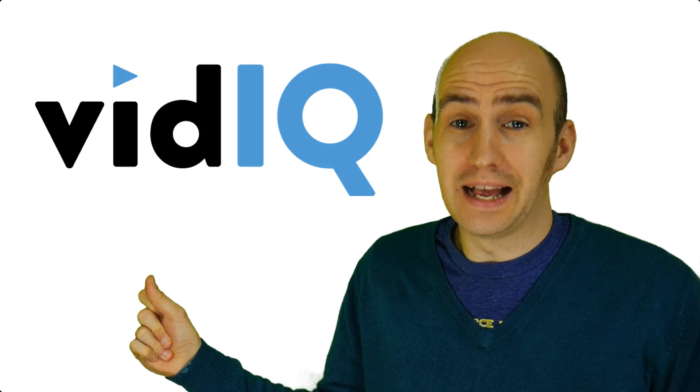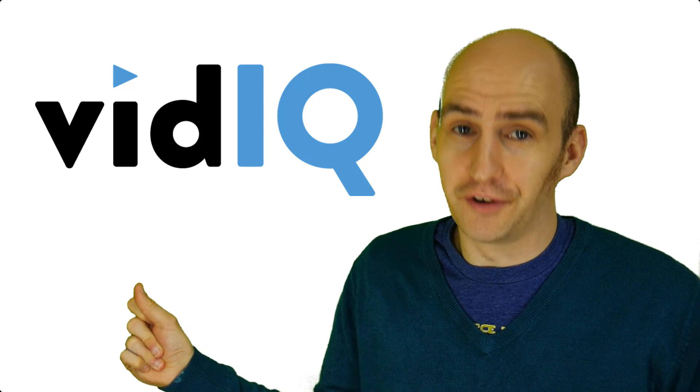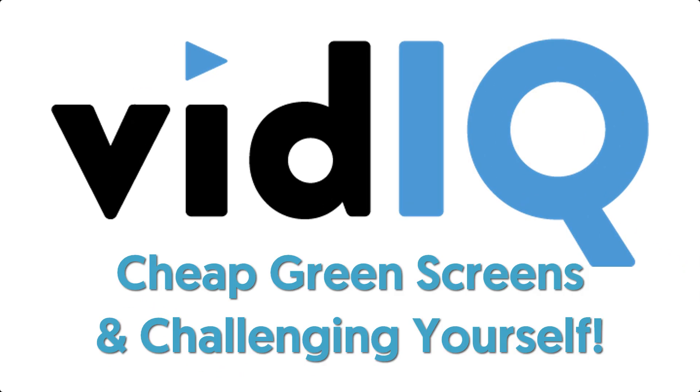Usually you'll hear my voice from behind the camera in vidIQ videos, but for this one it's absolutely necessary that I stand in front of the camera. So first of all, let's give you some context. A studio I do not have. I'm a YouTuber just like you and I have to work with what I've got. This is my spare bedroom — barely 150 square feet — and look at the room I have to stand in. It's absolutely appalling.